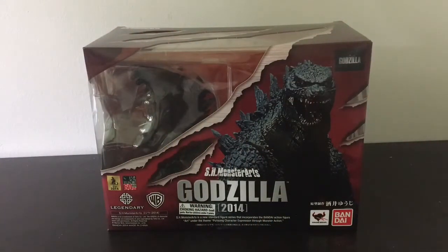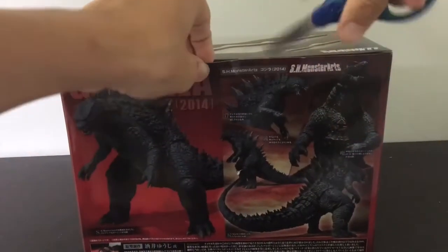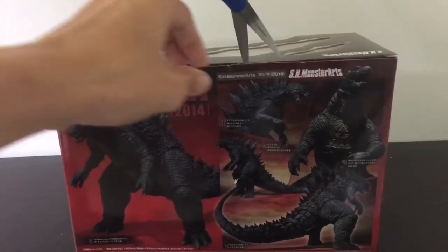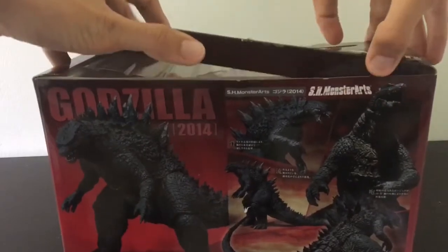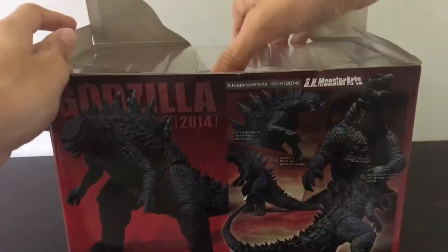Other than that, let's get this guy unboxed. I'm really trying not to damage the box — it's already a bit damaged, but I really like the SH Monster Arts boxes, so I want to keep this one rather intact.